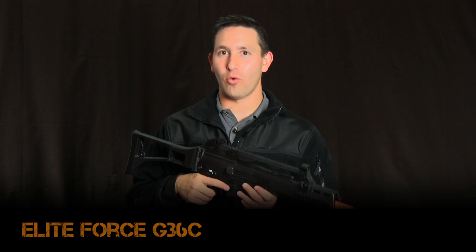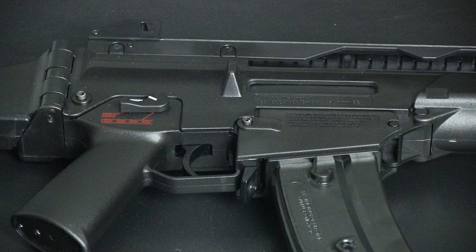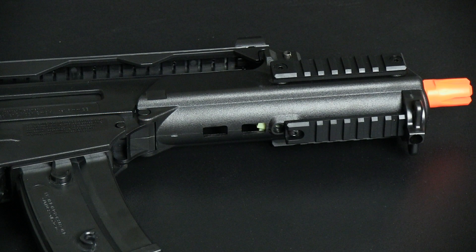Hey guys, Matt with Fox Airsoft here today. We're taking a peek at the Elite Force G36C. I'm sure some of you guys are sick and tired of seeing M4s out there — well, here's your answer to get out on that CQB field with a little bit something different.